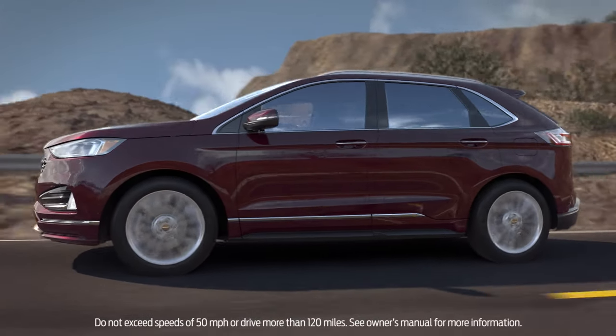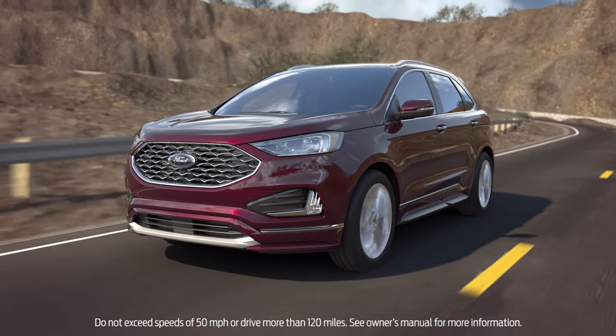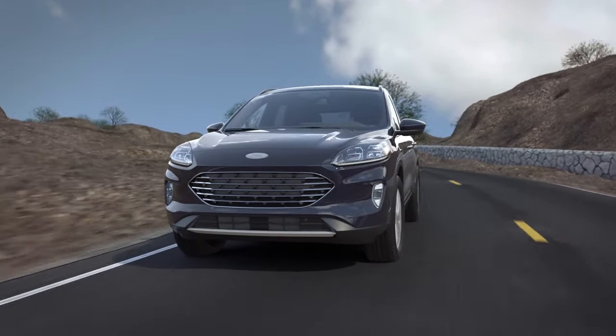Once you've completed the repair, drive to your nearest Ford dealer or tire repair shop to have the tire inspected. Do not exceed speeds of 50 miles per hour or drive more than 120 miles.